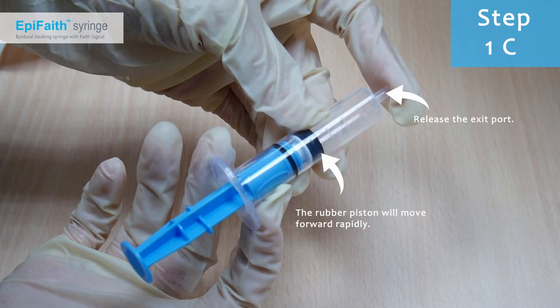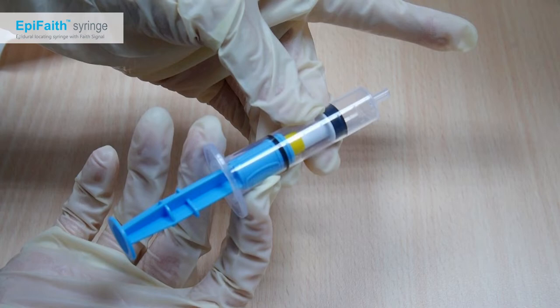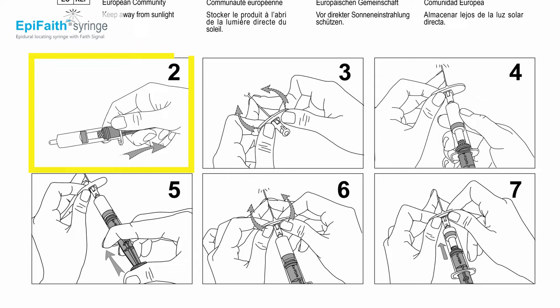Now release the exit port. The rubber piston should move forward quickly. Do not use the syringe if it fails any step. After the function test is completed, fill the syringe by withdrawing the plunger. Epiphaeth is compatible with both air and saline — please match your preferred sensing medium with the patient's characteristics.